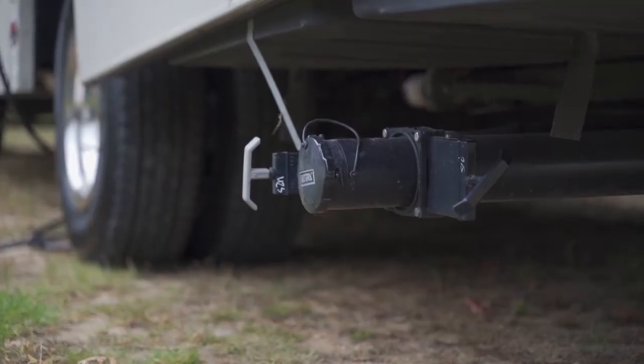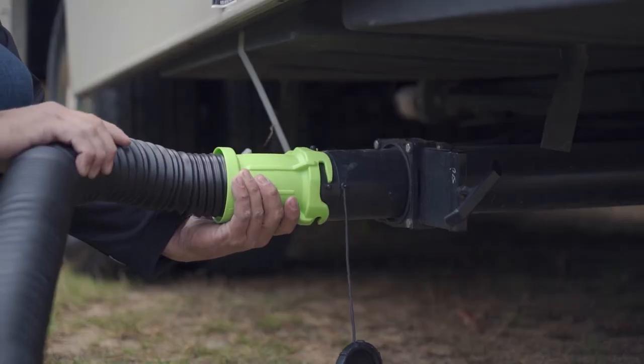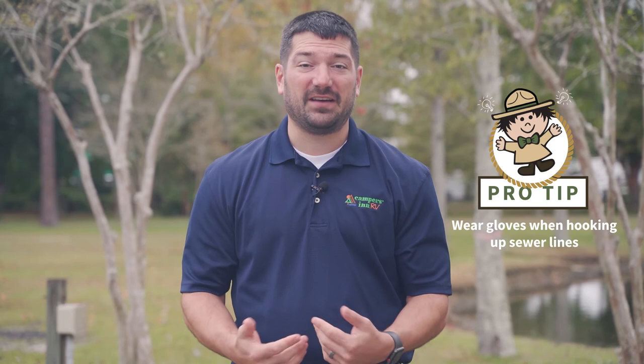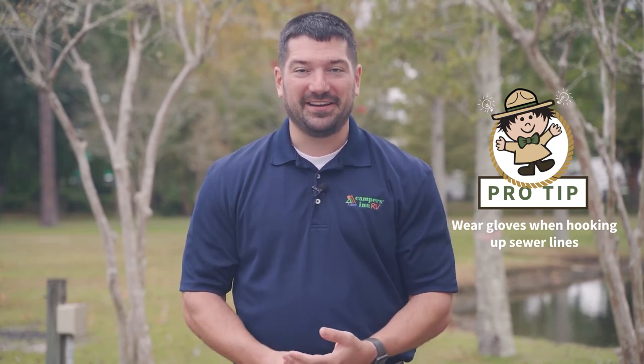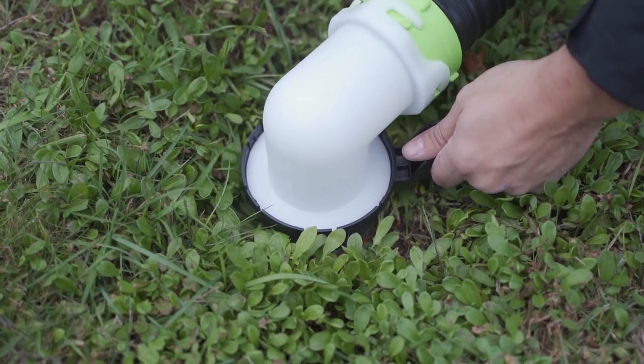When hooking up your sewer tank to the dump station or site sewer, do it carefully. Make sure all your gray and black water valves are closed — we don't want sewage on us. Then use the clamp and twist it on the RV side, run the hose, and open up the sewage cap at the campsite. I recommend wearing gloves throughout this process to keep sewage off you.